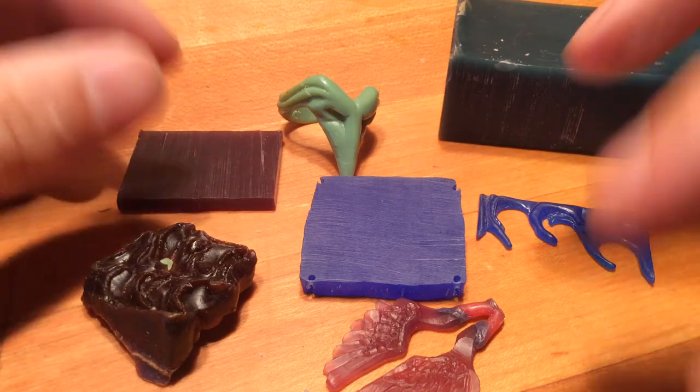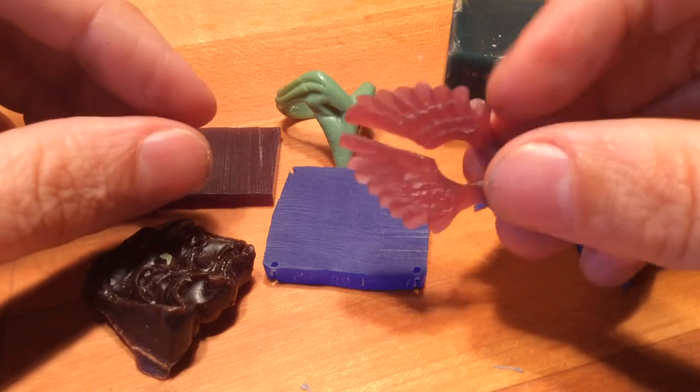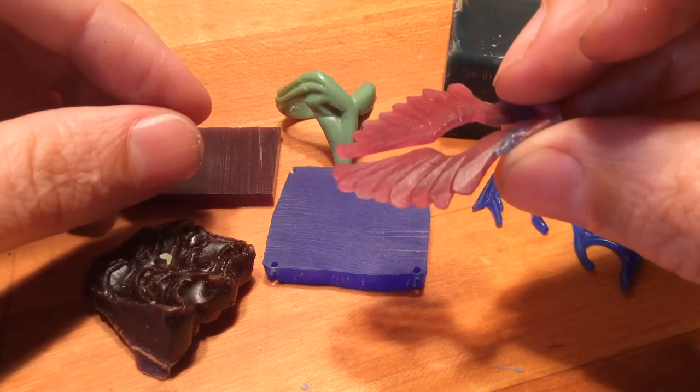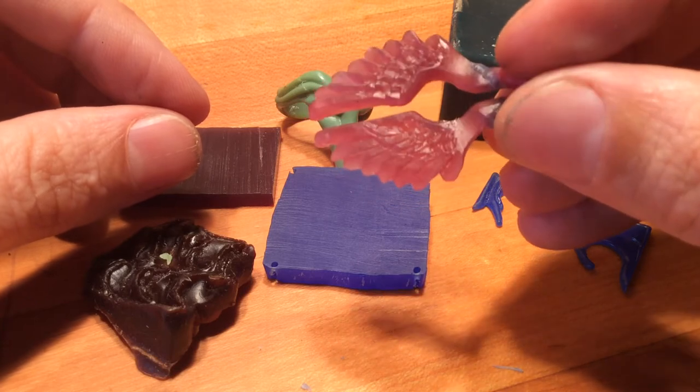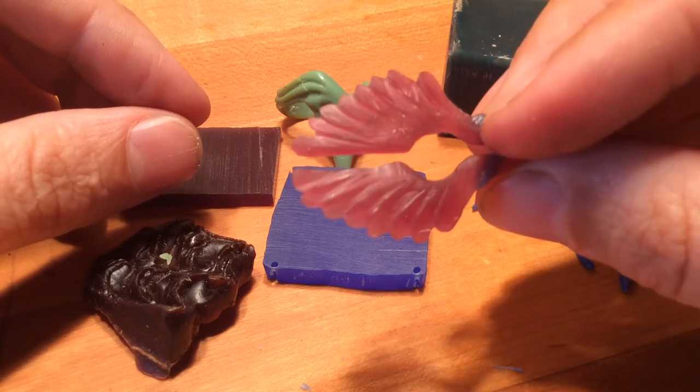As far as a beginner's wax goes, I like it a lot because you can do stuff like this — you can get relatively thin, and if you break it, it's easy to repair. And if you want to flame polish it, you still can. But it's also carvable and fileable.